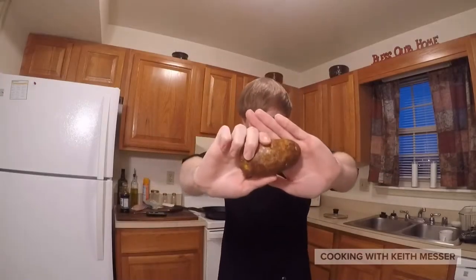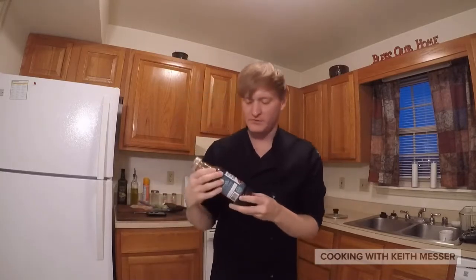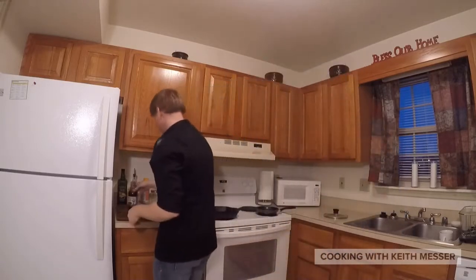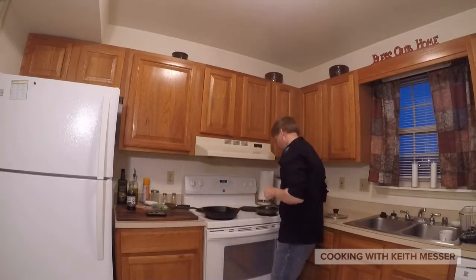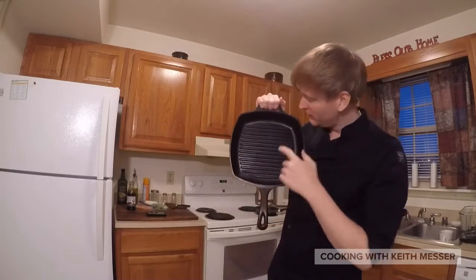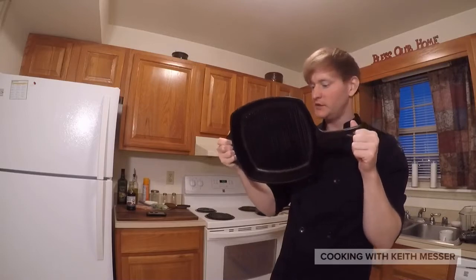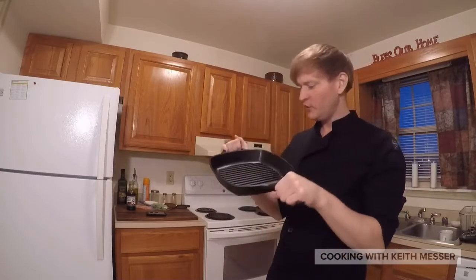You will need a potato, you will need some chicken, and teriyaki sauce. You will also need a knife, and then a little pan like this. And to grill the chicken without a grill, you will need a pan that has the grooves in it like this. This is a cast iron skillet — it actually has special grooves in it, so you can actually grill chicken in it, grill steaks in it, anything you want grilled.